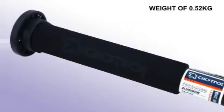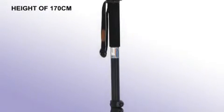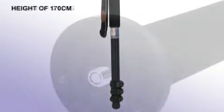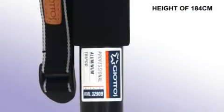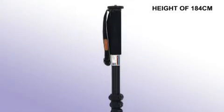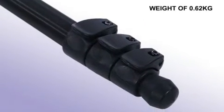Weighs 0.52 kilograms. The MML 3270B is 170 centimeters and weighs 0.62 kilograms. The MML 3290B is 184 centimeters and weighs 0.62 kilograms.